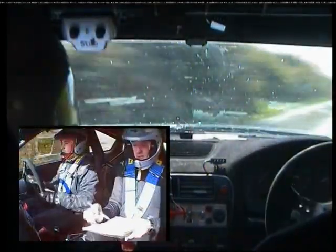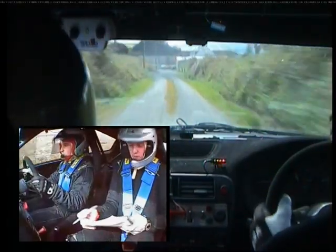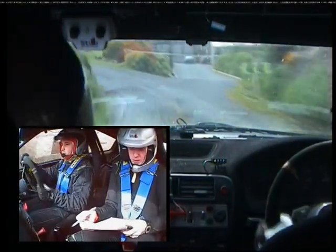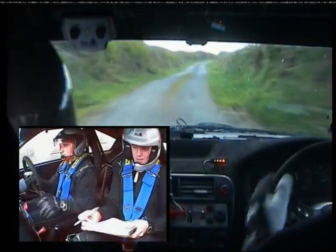To two left over crest. 60. Four left past the lane. 130 up middle. Two right into two left and go. Three right. 80.